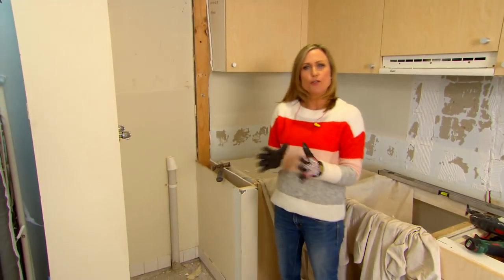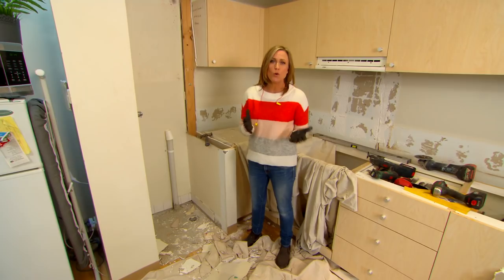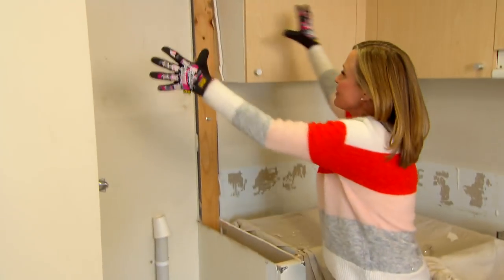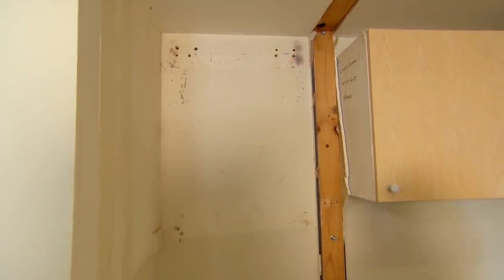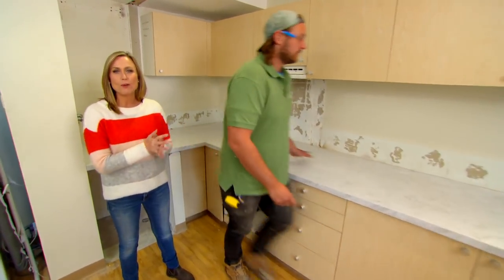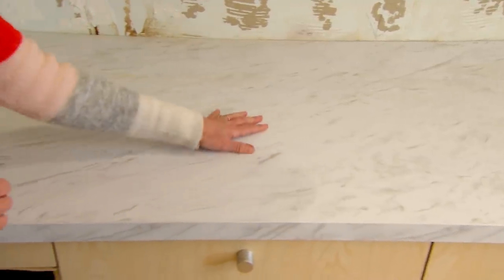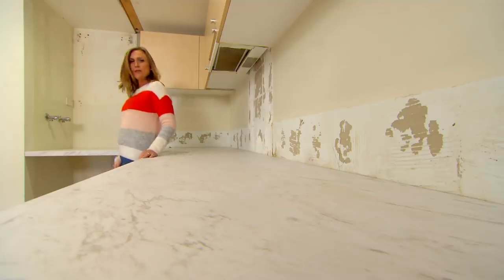A great space-saving idea in any laundry situation, especially where space is at a premium, is to combine two appliances in one — these days you can get really fantastic washer-dryers. It always amazes me what a huge difference a brand new bench top can make to an old kitchen. One like this you can order from the Special Orders desk at Bunnings — it's from the Caboodle range with a beautiful marble pattern called Branilla. If you give them the measurements, they can pre-cut it to size for you. And without that wall, look at all the extra bench space we have now.